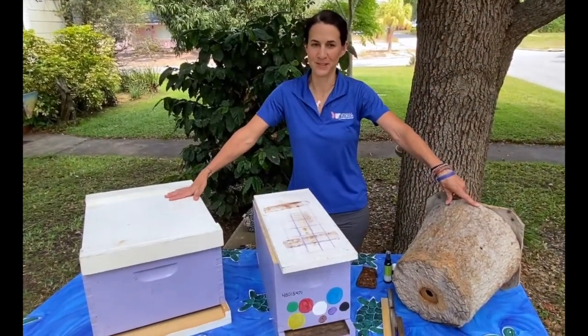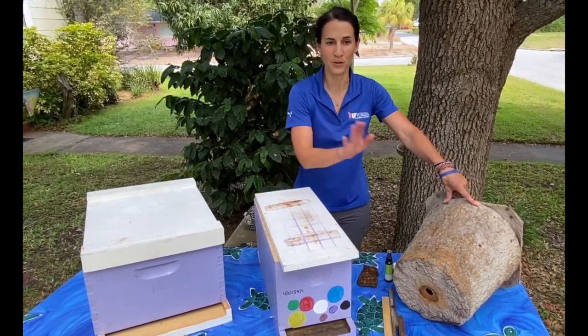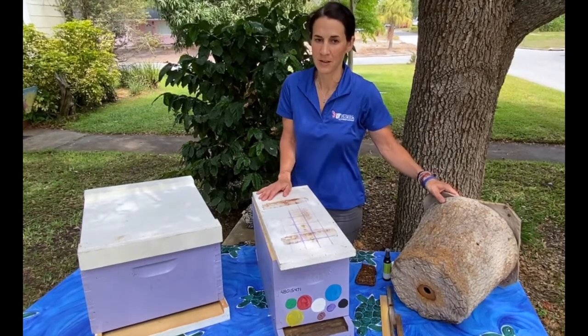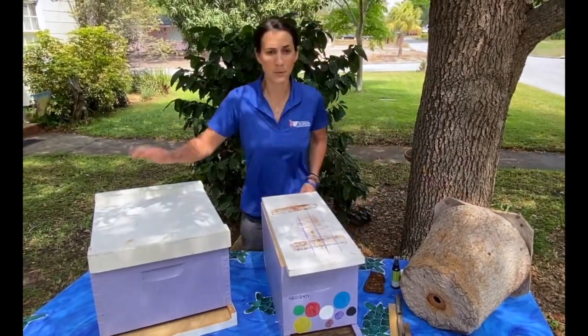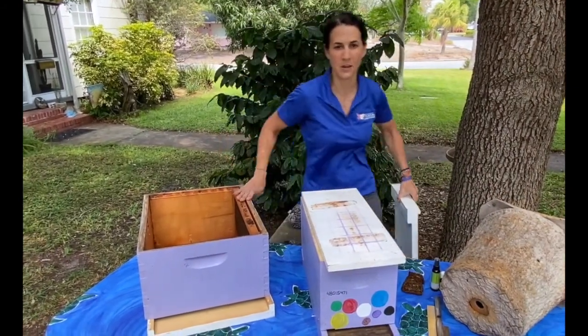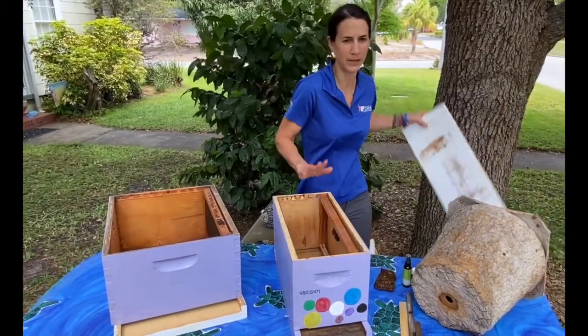Now that I've explained the basic reasoning behind swarming behavior, I'll show you some of the equipment you can use as a lure. The preferred nest size is about 40 liters, but you can lure them with other container sizes. A typical Langstroth hive, as shown here, holds about 10 frames and is about 40 liters. A nuc hive holds about 5 frames and is roughly 20 liters.